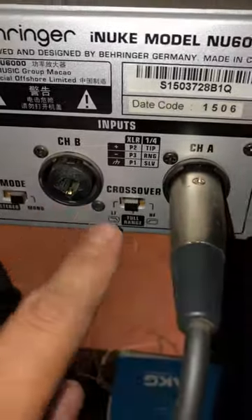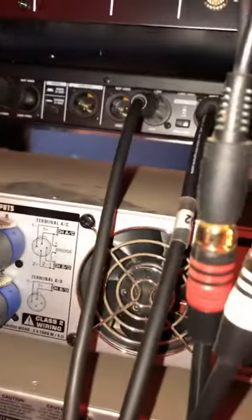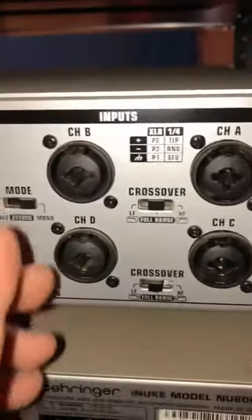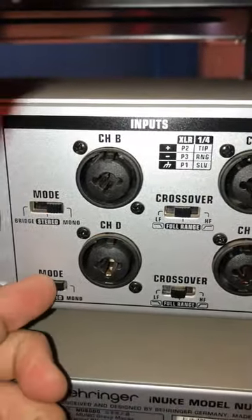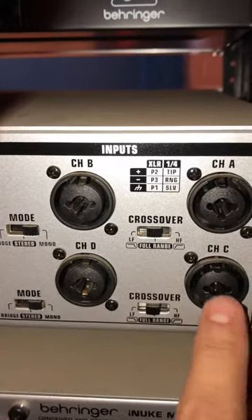I can run it in full range because I'm using the crossover up here. Then to the top amplifier — it has four channels. So I'm going to run these in mono, both channels, so that way this channel controls this one and this one controls the other one.